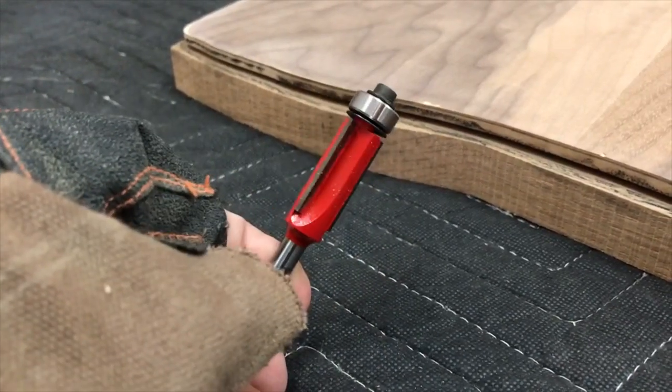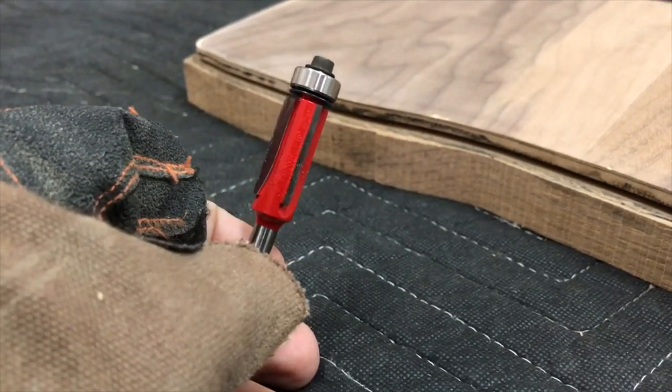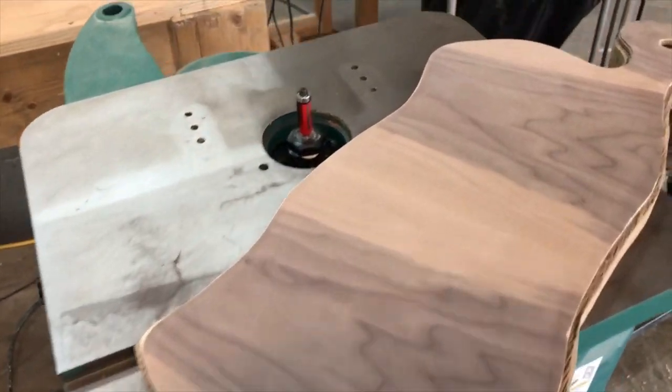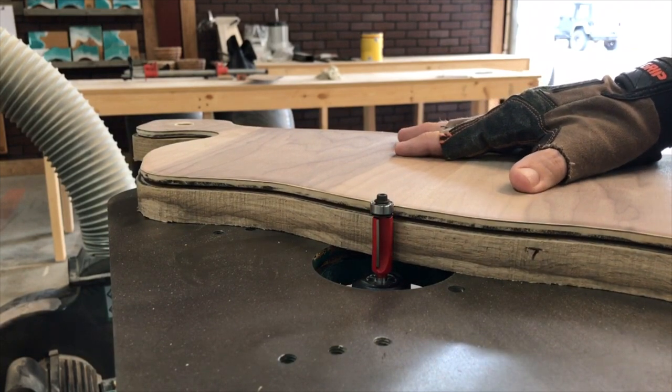I'm going to use a one-inch flush cutting trim bit for my router. It's got a ball bearing on it, so basically the bearing is going to roll along the template that I made, and it's going to trim off the fat on the cutting board so that it will match the template exactly.